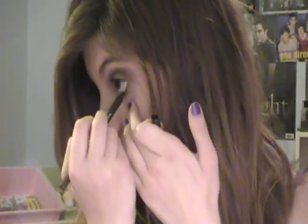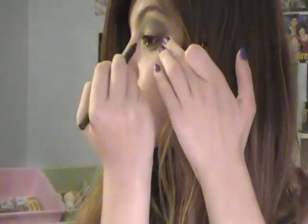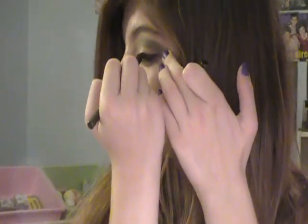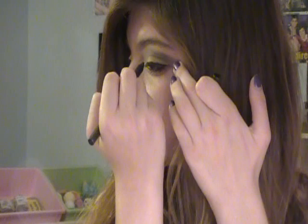Now for eyeliner. I'm going to take my black line eyeliner from MAC. I'm going to line my waterline and my upper lash line as well. I know you're not supposed to pull, but if I didn't pull I'd end up looking really crazy, so I pull a little bit. I try not to pull too much because I know that's bad for your eyes.